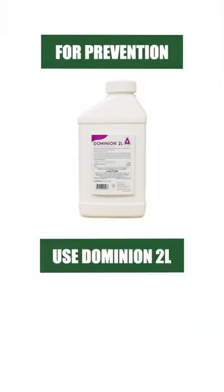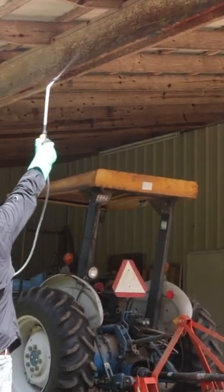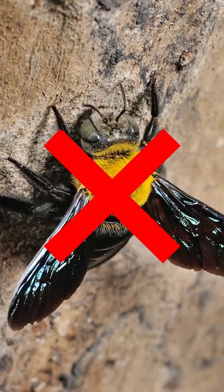To stop future infestations, use Dominion 2L. Mix and apply this product to wood with an even coating. This product will prevent infestation of treated areas for up to 3 months.